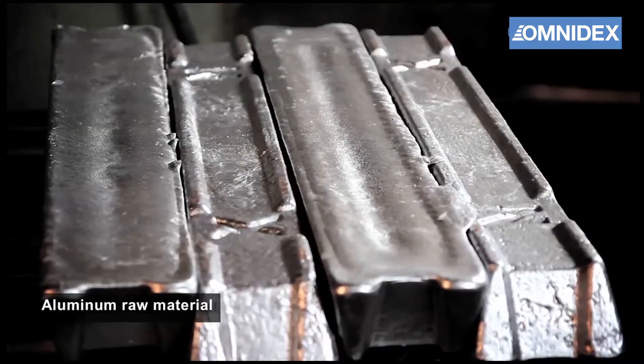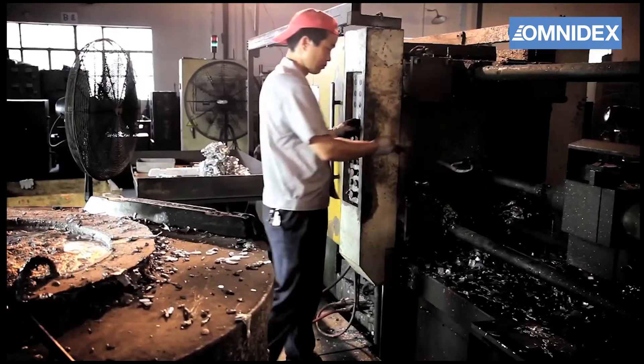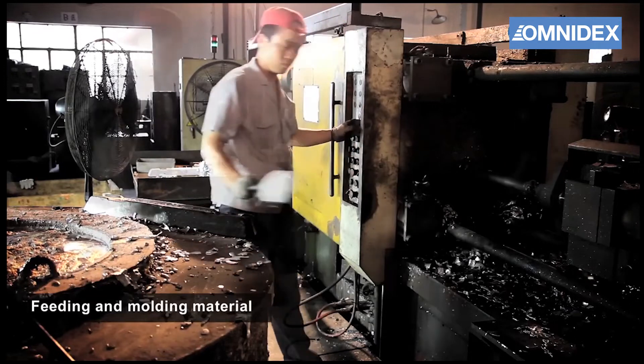In this demonstration, we will use aluminium to cast the parts, but other non-ferrous alloys such as magnesium, zinc, brass and copper alloys can also be used for die casting.